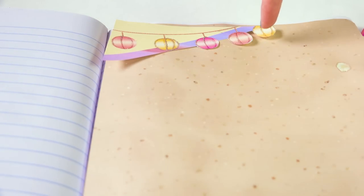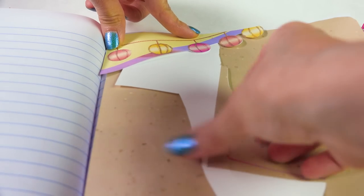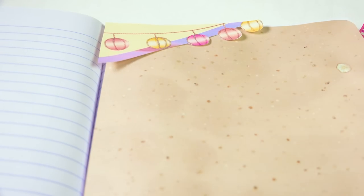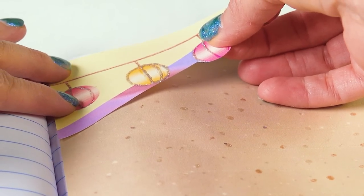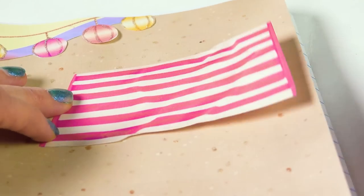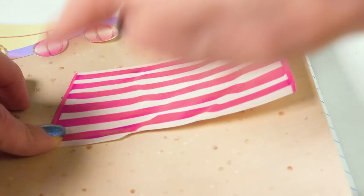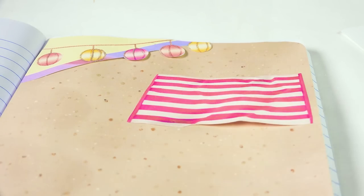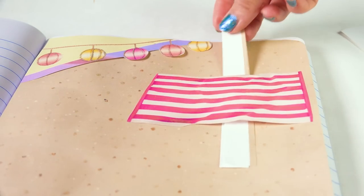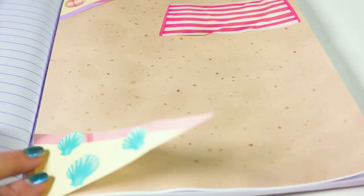Now it's time to assemble. For the lantern tuck spot, I only want to glue down the left and right sides, leaving it open so I can tuck in photos — they can just fit right in, hanging under the lanterns along the edge. For the beach towel pocket, I'm creating a pocket you can stick things all the way through, so I only put glue on the two sides. See, a scrap of paper can go all the way through.